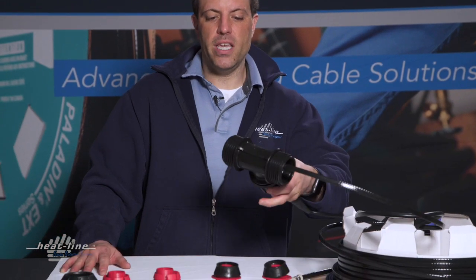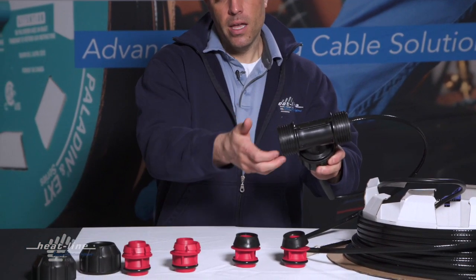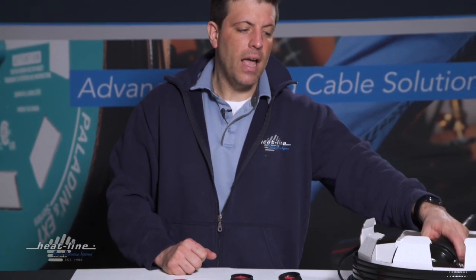With the insert and nut installed and the RetroLine inserted into the pipe, you'll be able to bring your tee up against the connection, complete your watertight seal, and your RetroLine is ready to go.